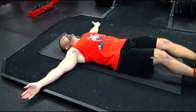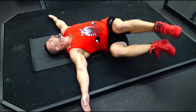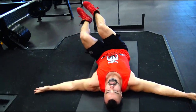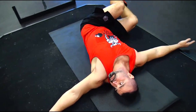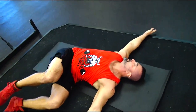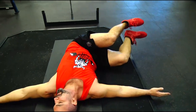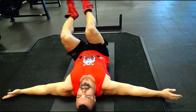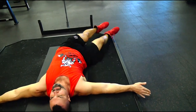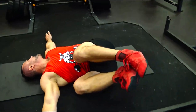After you have done the deadlifts or the squats — or ideally after any training — you put your hands on the floor, slightly to the side, as you see in the video. Slowly open your hands to the side. You need to do it very slowly, lowering your legs on the exhale.